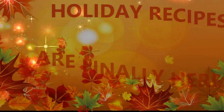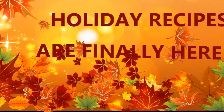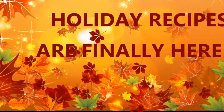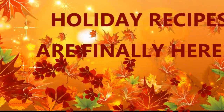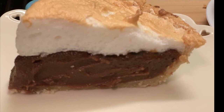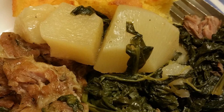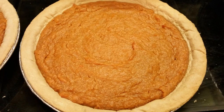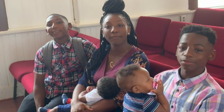Hello everyone. Yes, it's about that time. The holidays are approaching and I have some new dishes to share with you all. Stay tuned for my new holiday recipes. We are at home cooking with Ms. Brenda D. Welcome from Ms. Brenda D and our family.